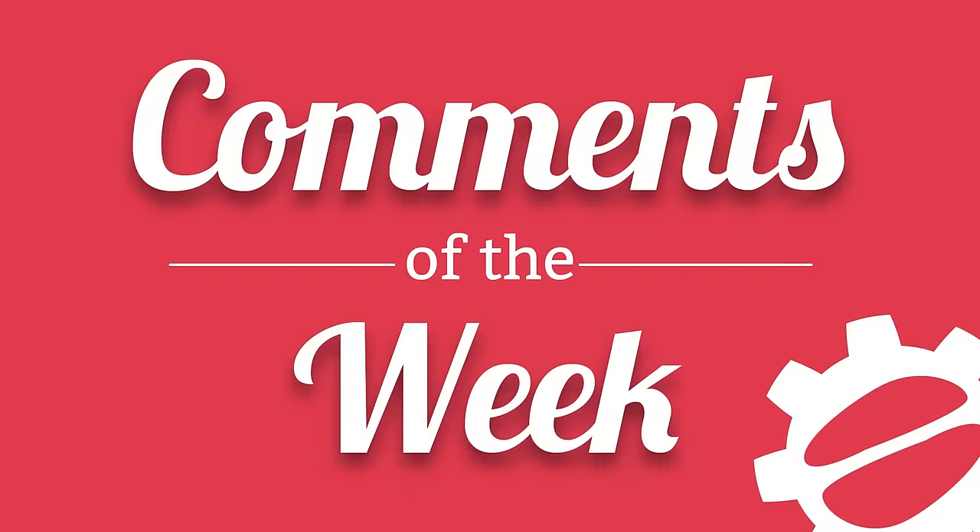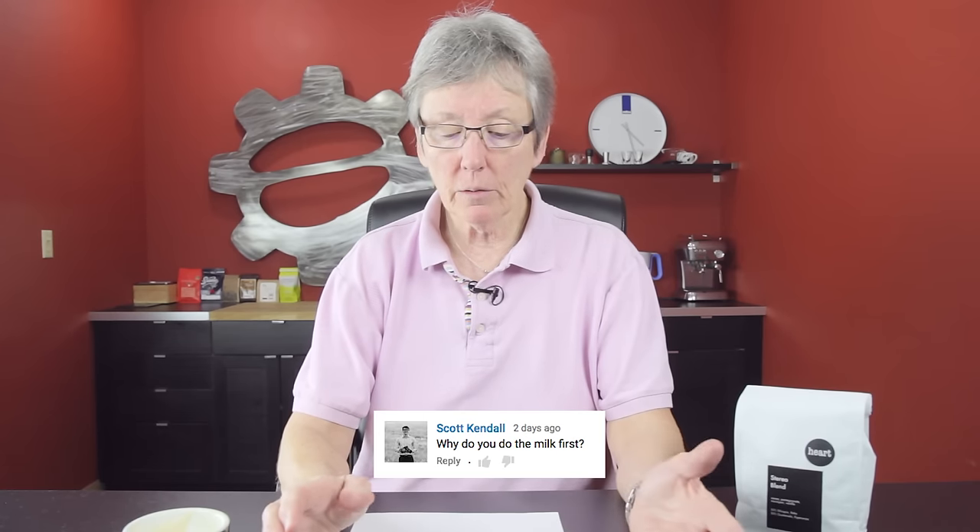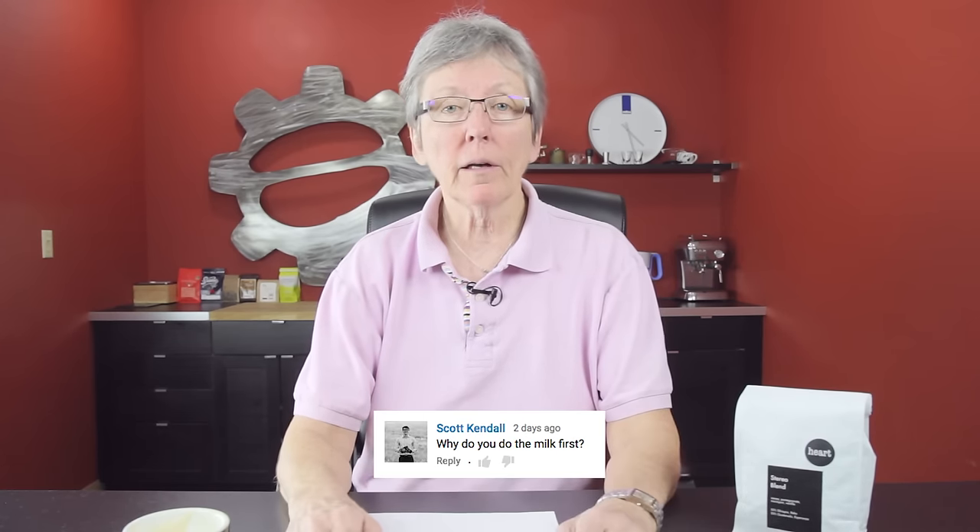Let's see what the comments were from the videos of last week. From the Escaso Dream Up Crew Review: why do we do the milk first on a machine like that? Well, on a Thermoblock or a single boiler machine, you're going to have the temperature up much higher to produce your steam.